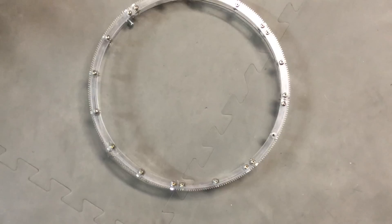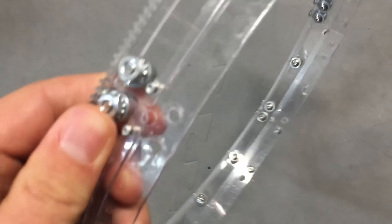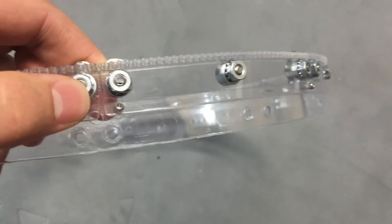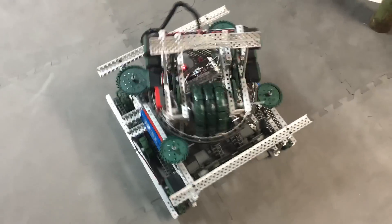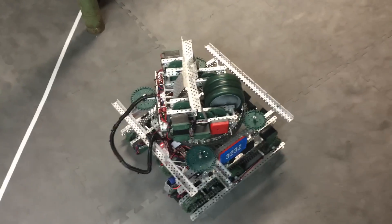We did have an alternate idea made out of Lexan — basically a custom Lexan L-channel, fabricated using axle collars — and it is a custom 324-tooth gear. But that was just a little too precise, and the sprocket/tank tread design was much easier.